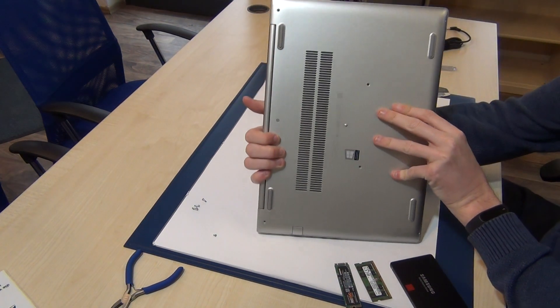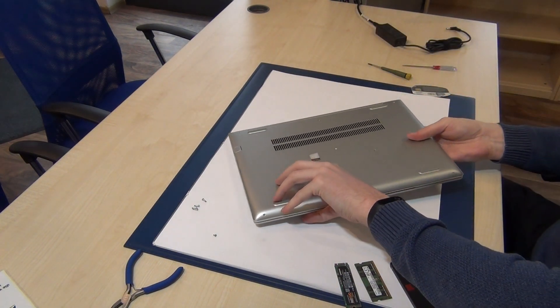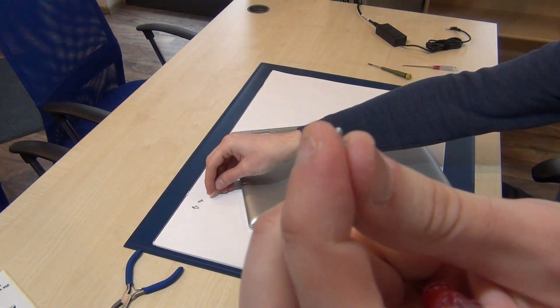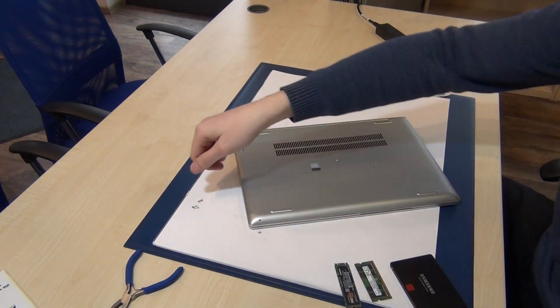Remove all the screws — one, two, three, four, five, six, seven screws. I've already removed some screws. They're using different types of screws: the small ones in the front here and here, and these screws for the other five.